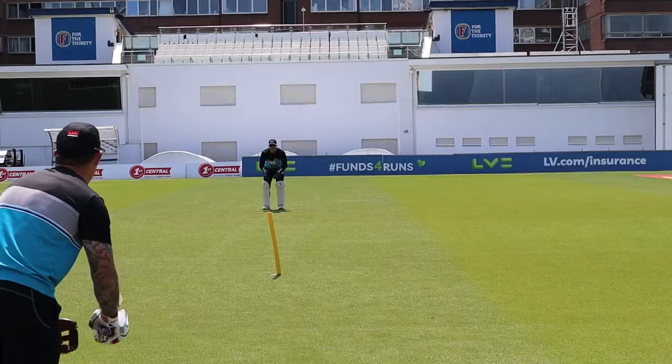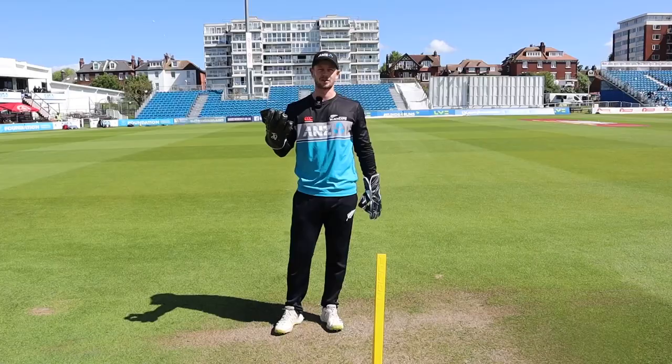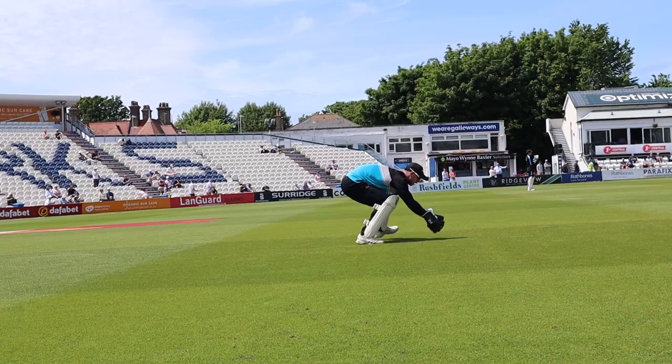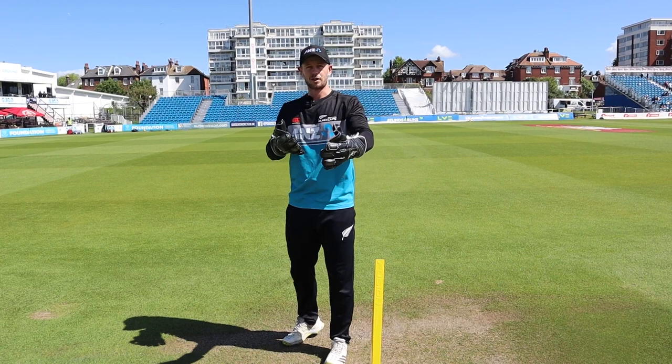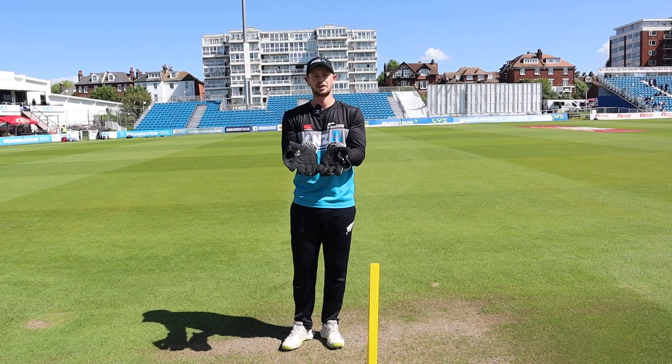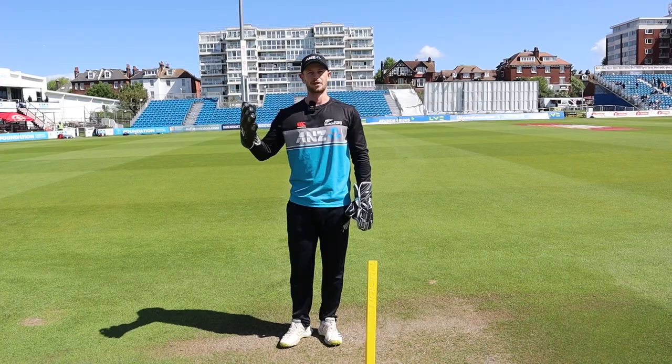What's your best tip for a young keeper? The most important thing is to watch the ball - watch it all the way into your gloves. Sometimes we watch it to a certain distance and then back off, so just try to watch it all the way in. Having as wide a target as possible when you're catching the ball, and then keeping your head in line. Those are the three things to focus on in training, and from there you can worry about footwork as training progresses.